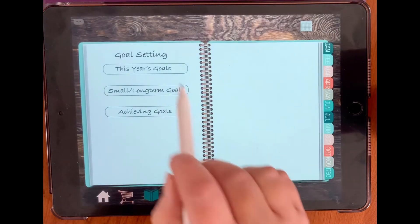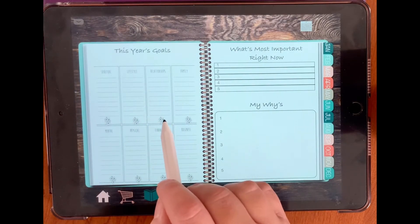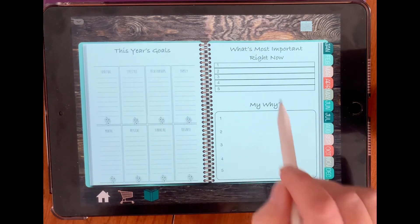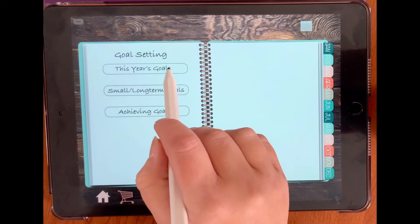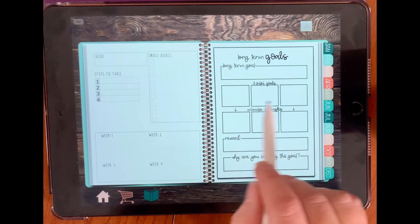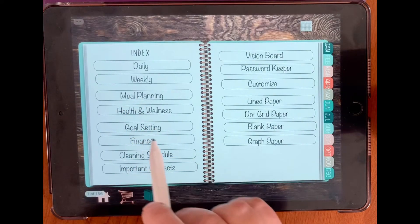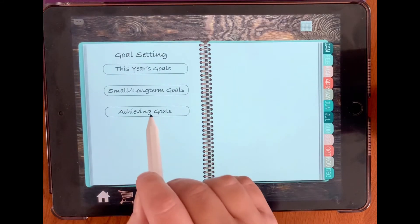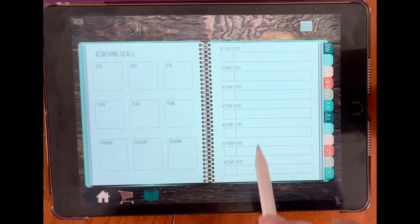And we have our goal setting. We have this year's goals, small and long-term goals, and achieving goals. This year's goals covers spiritual, lifestyle, relationships, family, mental, physical, financial, and business. You can write what's most important right now, one through five, and your whys. Then we go to small and long-term goals: small goals with week one through four, steps you take, and your goal. Long-term goals include three mini goals, your actionable tasks, your reward, and why you're selecting this goal. Achieving goals is just your goals, your plan, your reward after achieving your goal, and your action steps taken.